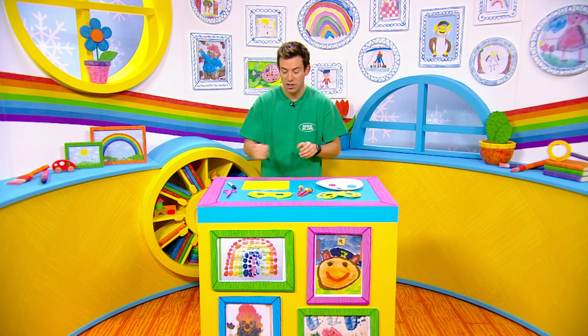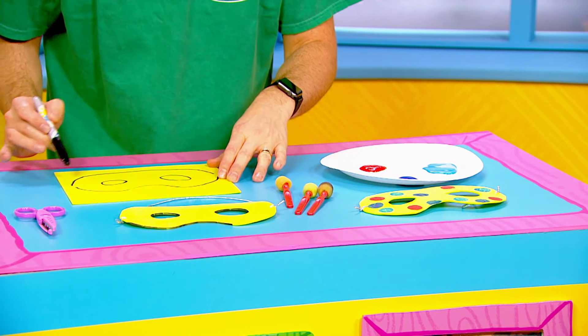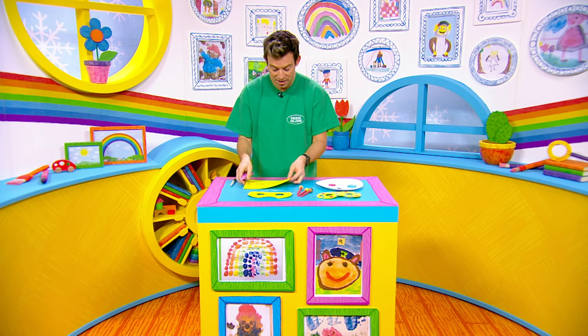So the first thing you're going to do is take a marker and draw a mask shape like this on your piece of card, and then — very important — you're going to get a grown-up to cut it out.